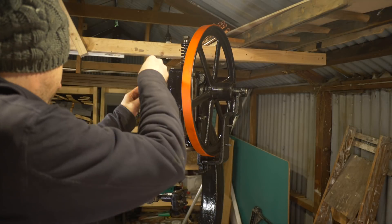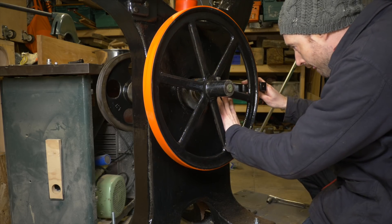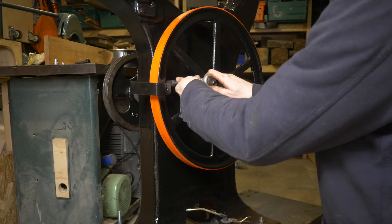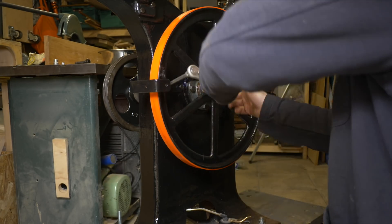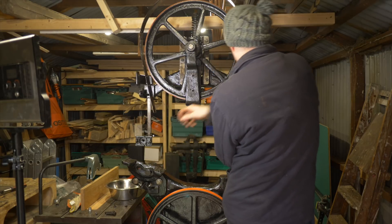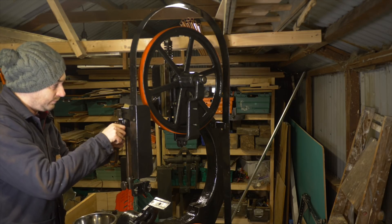On the top of the shaft goes this bit that the blade guard is going to go onto. On the bottom of the machine, there are a couple of identical brackets that go either side to hold the blade guard. The guard goes over the top wheel and sweeps down one side of the bottom wheel, getting attached in three places. The smaller guard goes on to this bit and gets raised and lowered with the blade guides.